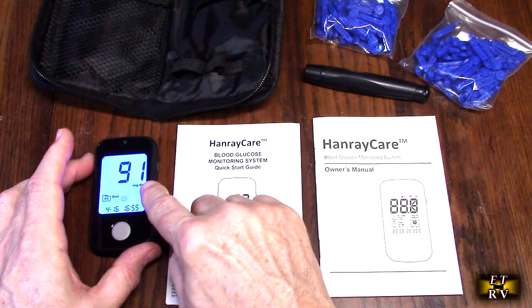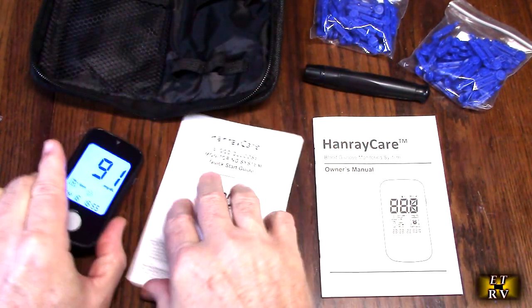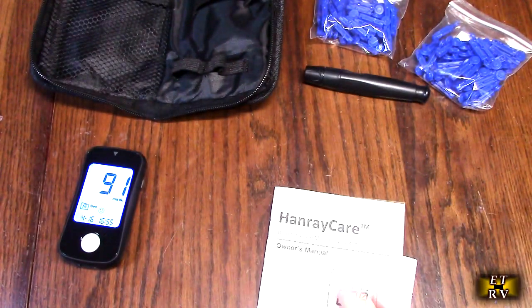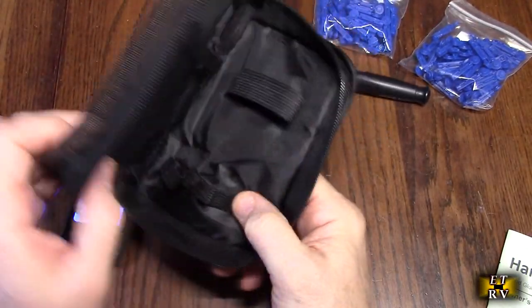It's showing me the last reading right there, so it has a memory to let you see what you've done before. The quick start guide and the full owner's manual are included, and it has this really nice holder so that you can bring it with you when you're traveling.